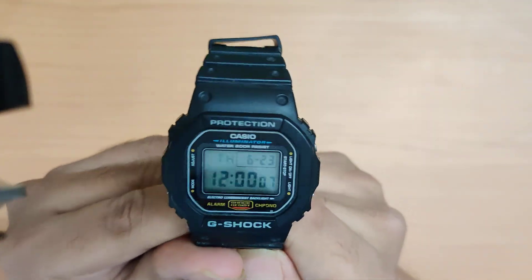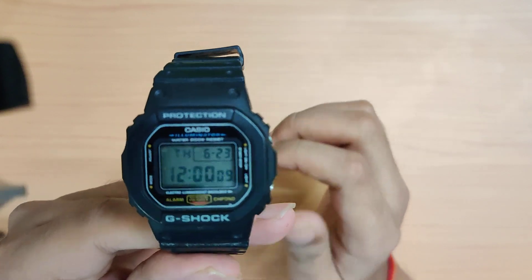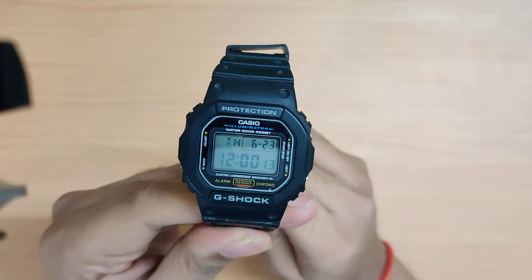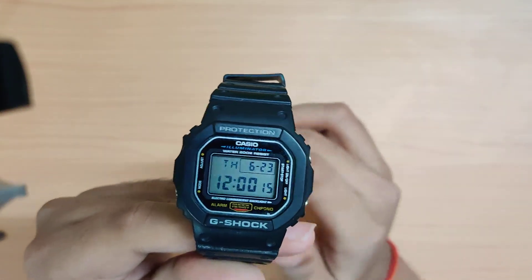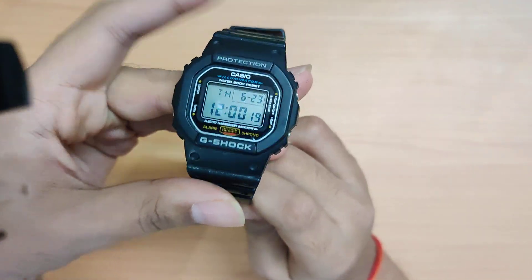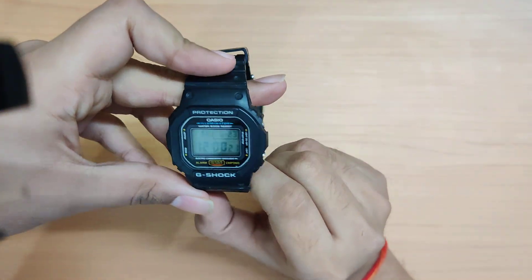It's exactly 12:00 here in India — start of a new day, start of a new YouTube channel. Kind of poetic. A bit of backstory about this watch is coming up.